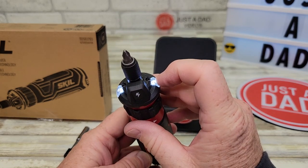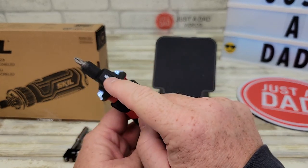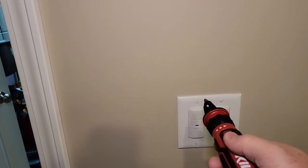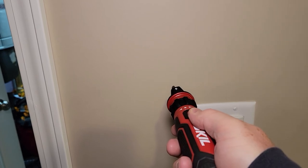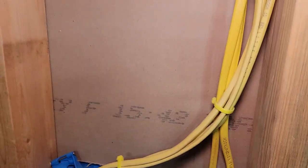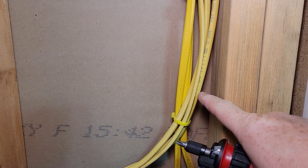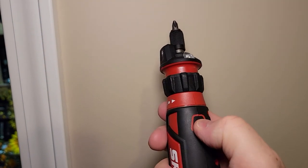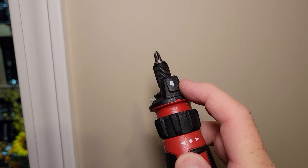It's got two great big LEDs on it. Now it's got this voltage sensor, and I want to show you how that works. So say you're going to hang a picture, and before you screw into the wall, you want to see if there's voltage back there. There's this little button you've got to press — that activates that voltage sensor right there.